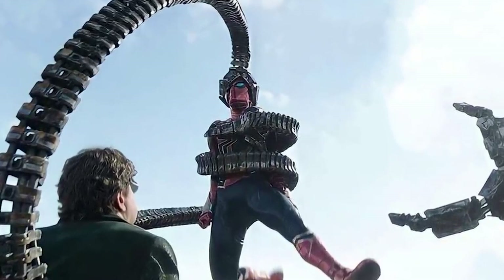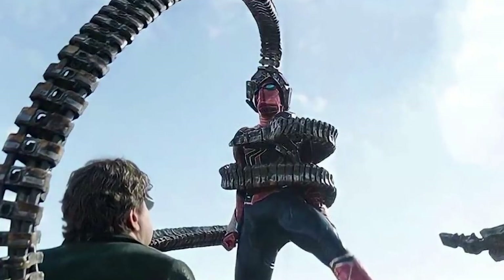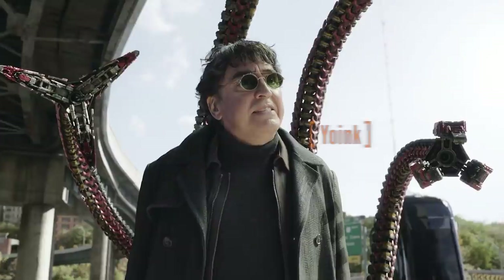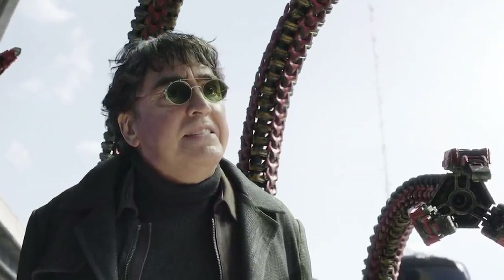During their fight on the bridge, when he's got Spider-Man dead to rights, at some point Doctor Octopus is able to use his octopus arms to destroy the Iron Spider suit and take the nanites that form the suit, integrating them with his old arms. During the middle of the fight he takes Spider-Man's Iron Spider nanites and uses them to upgrade his octopus arms.